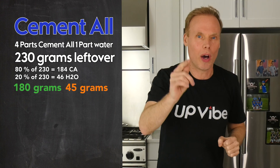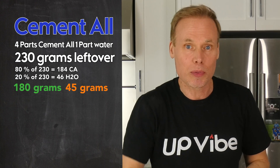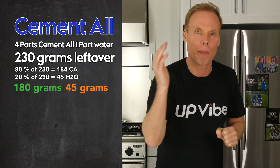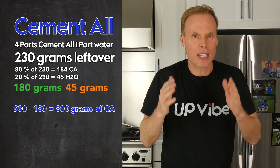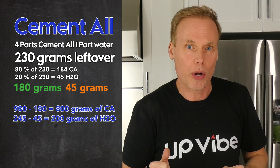Let's round those down to 180 and 45. Now let's take the 980 grams from our original calculation and subtract 180 grams from the leftover contents — that gives us 800 grams. Then take the 245 grams from our original calculation and subtract 45 grams from the leftover contents — that gives us 200 grams.